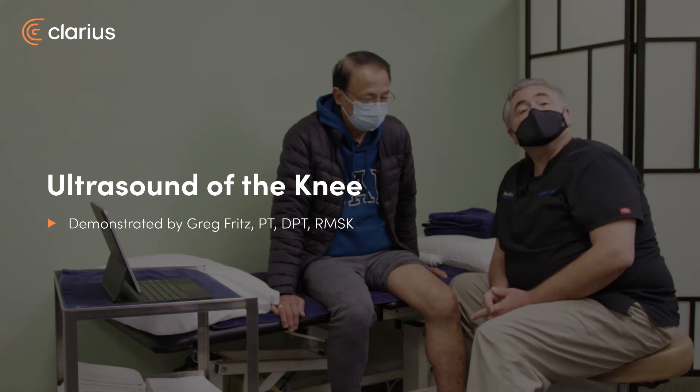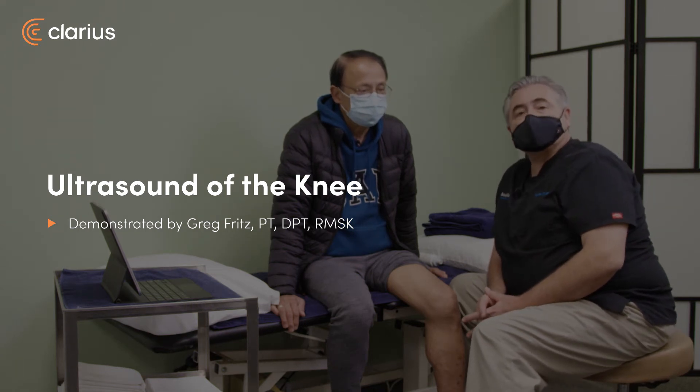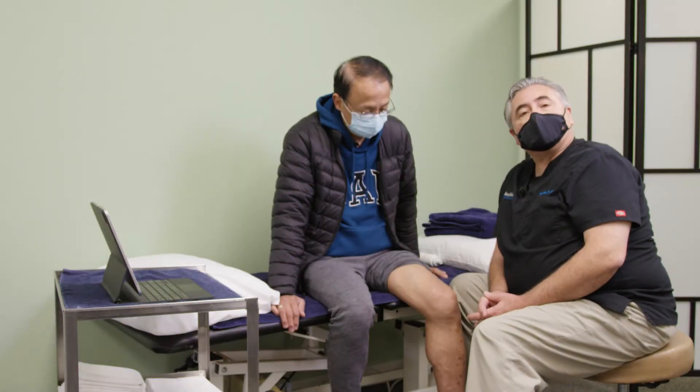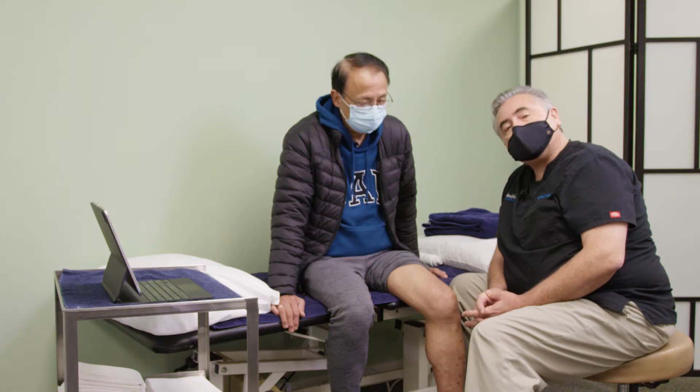My name is Greg Fritz. I'm a doctor of physical therapy and a specialist in musculoskeletal sonography. I have with me today Orlando. Orlando has had a history of knee pain.